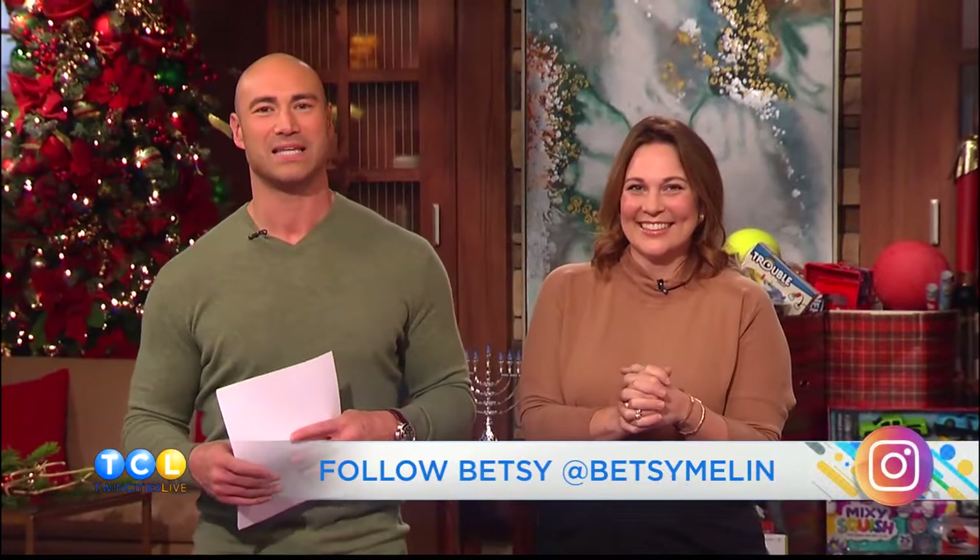For more beauty content, you can always follow Betsy on her Instagram at Betsy Malik. You can send her some of those hacks, and maybe she'll feature it on the show.